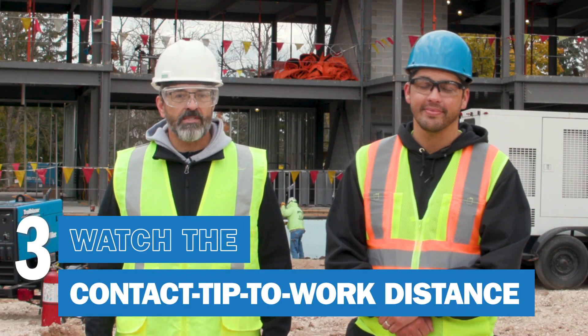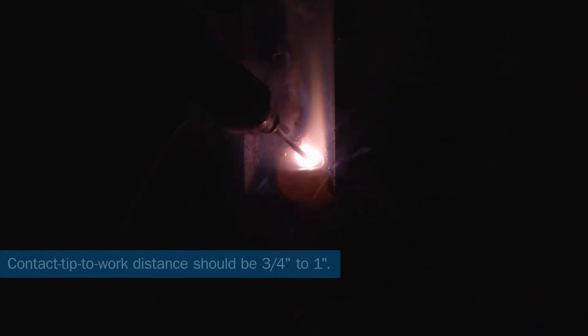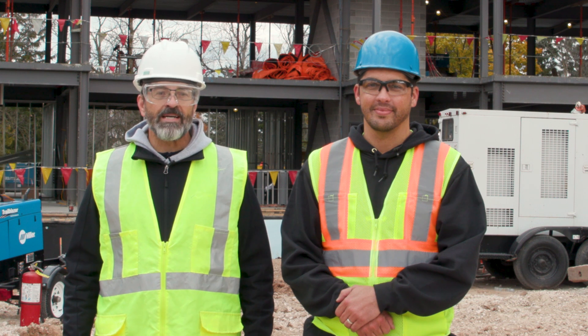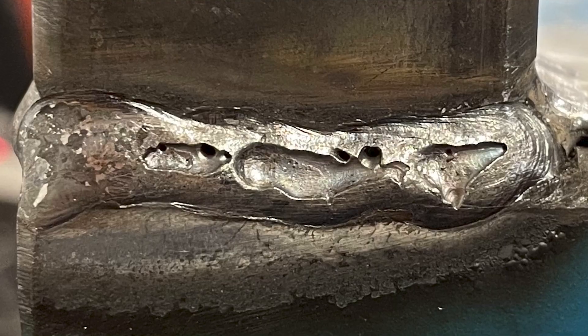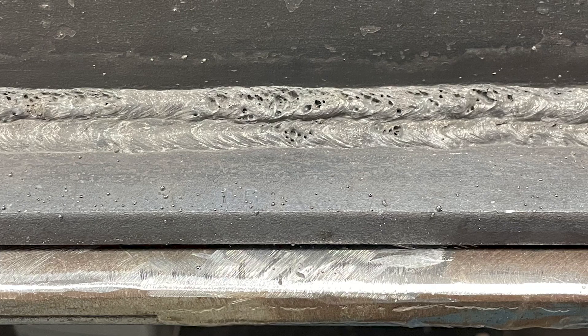Watch the contact tip to work distance. When using Fab Shield Accelerate wire from Hobart, typically the contact tip to work distance should be three quarters of an inch to an inch. Use a bit longer stick out when running higher wire feed speeds and a shorter stick out at lower wire feed speeds. When the contact tip to work distance is shorter than five eighths of an inch, it often causes issues with the wire digging into the base metal, leading to the weld pool spilling out. Worm tracking or porosity can also occur with improper contact tip to work distance.